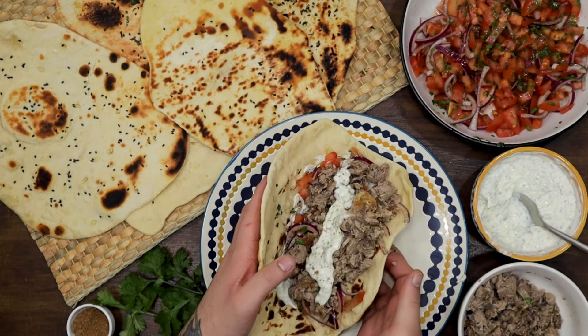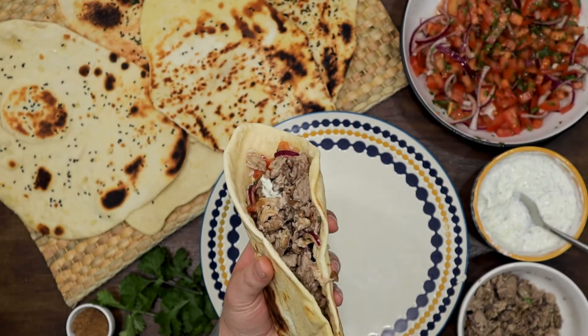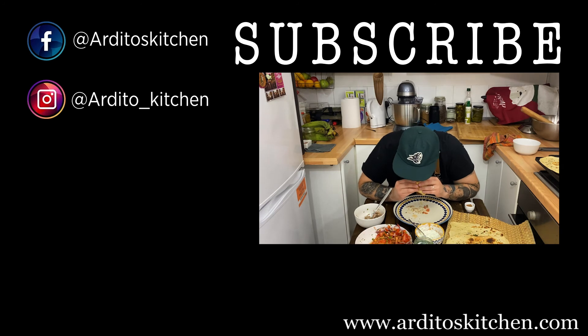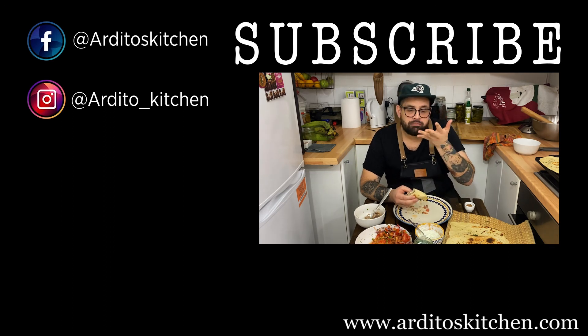If you make it, we would love you to tag us on Instagram so we can repost your photo. You can find the complete recipe on our website arditoskitchen.com. If you like this video, give us a thumbs up and subscribe for more easy-to-make recipes. Remember, practice makes perfect! See you next week!